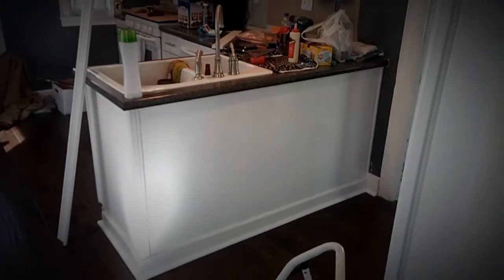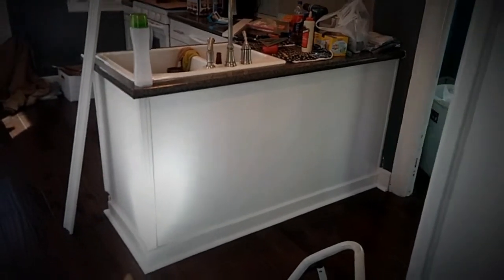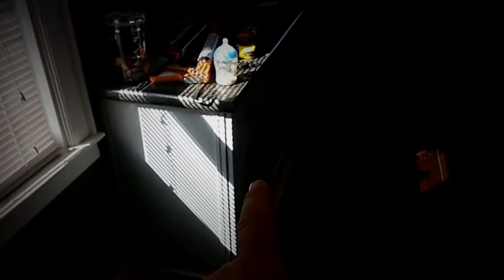I put a big filler panel in on the back here. They just wanted plain — they didn't want bead board or anything like that. Same thing over there: a filler panel to make it look like it's actually a deeper cabinet than it really is. These are simply upper cabinets, 12 inches deep.